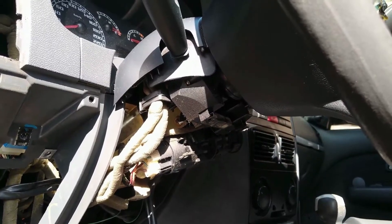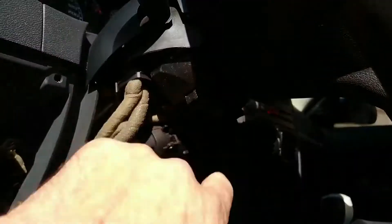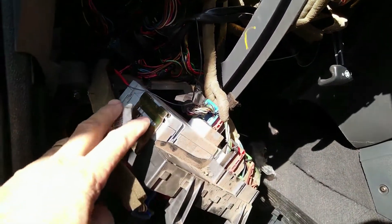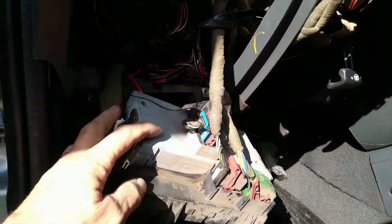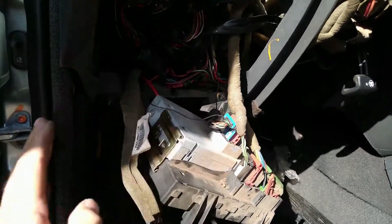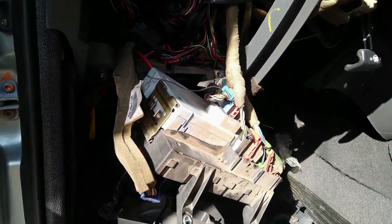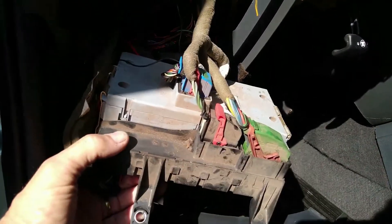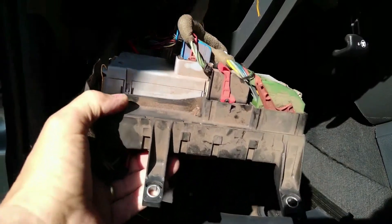Esse carro aqui não é o tradicional que tem aquele relé de seta. Ele tem esse módulozinho aqui — esse módulo cinza acoplado à caixa de fusível. Nós temos que desmembrá-lo aqui, e dentro tem dois relézinhos: um para o lado esquerdo, outro para o lado direito. É onde está dando o problema. Então temos que desmontar todo esse módulo, desmembrar ele da caixa de fusível.